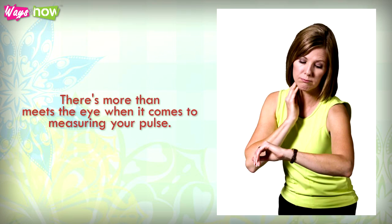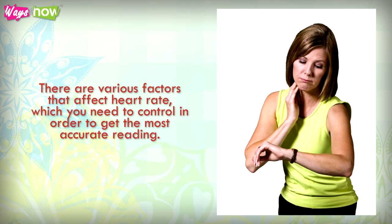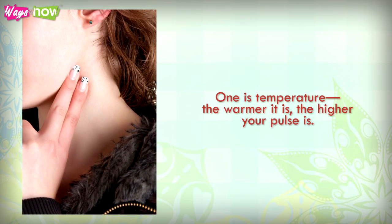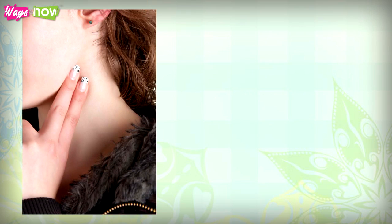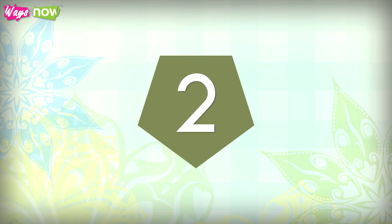There's more than meets the eye when it comes to measuring your pulse. There are various factors that affect heart rate which you need to control in order to get the most accurate reading. One is temperature — the warmer it is, the higher your pulse is. Therefore, check your heart rate at room temperature, away from direct sunlight or heat sources.